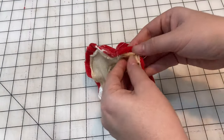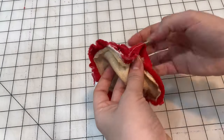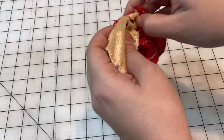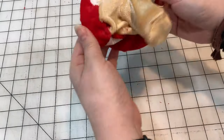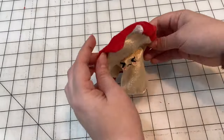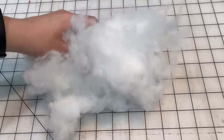Now that it's sewn with a little gap in the side, we will flip it inside out. Time to stuff it!